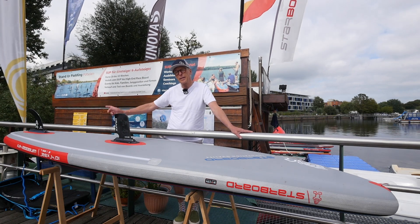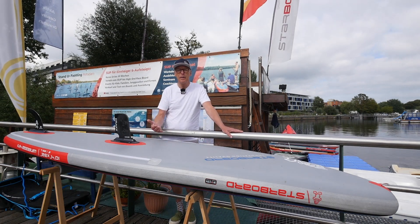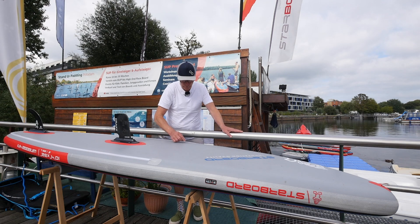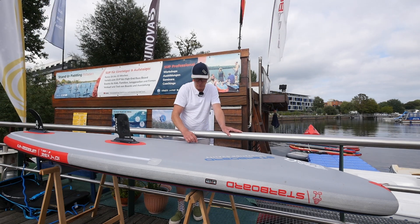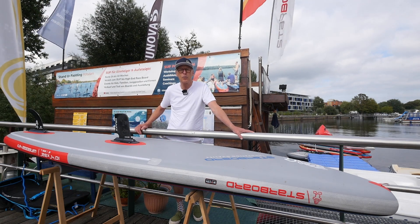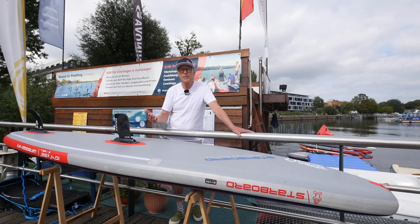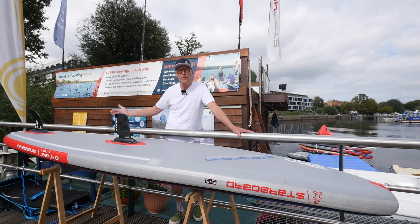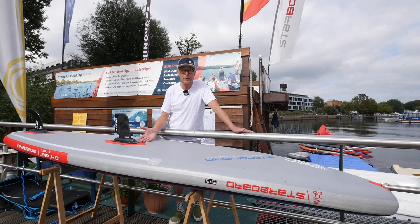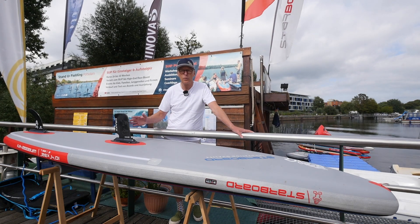For a better water break, there is a fixed rail edge that runs a little further than the board's middle toward the front, running around the board so that a clean water break is possible for the board to glide — which is otherwise very difficult with very round sides, especially in the mid-rail area. Everything is extremely clean, as you know from Starboard.